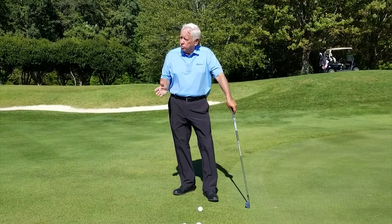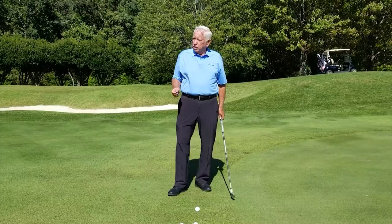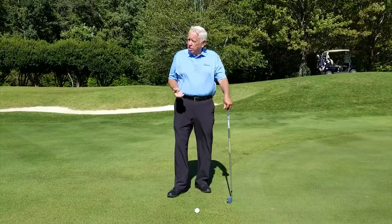The spooning drill is an amazing drill — one of the best drills that has ever come from gravity golf technology.